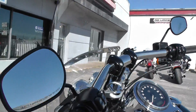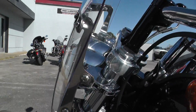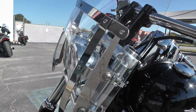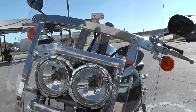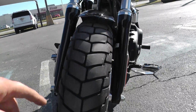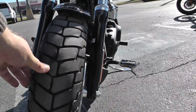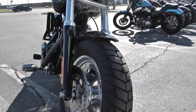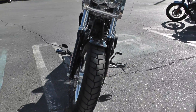It's also got a nice tall windshield for excellent wind protection — it is quick release with these little clamps right here. The signature look for the Fat Bob is the twin headlight setup. It's also got a fat front tire that looks pretty beefy, with black lower fork legs and a dual brake setup for a lot of stopping power.